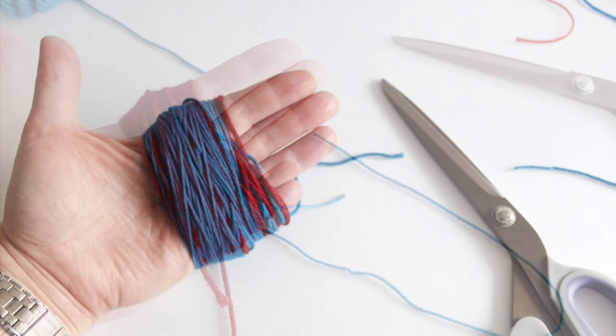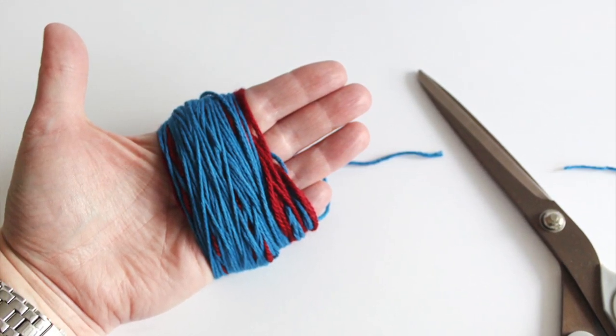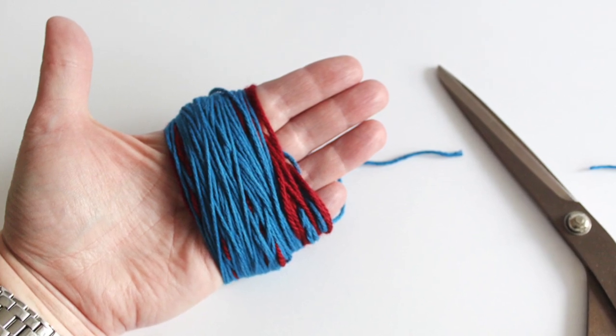You won't need the second color anymore. Finish by wrapping your first color another fifty times for a total of a hundred and fifty wraps, and finish it off just like before.